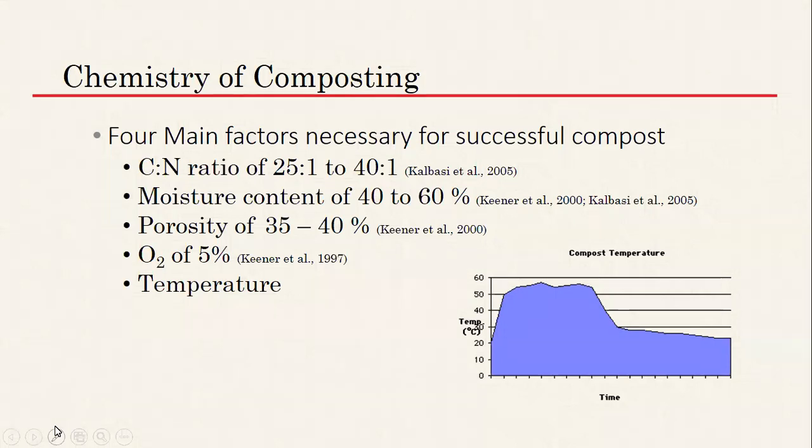Temperature should be between 141 and 170 degrees Fahrenheit, and you want it to get up to and stay at that temperature for at least two to three weeks — that's 14 to 21 days — to kill off all those pathogens.